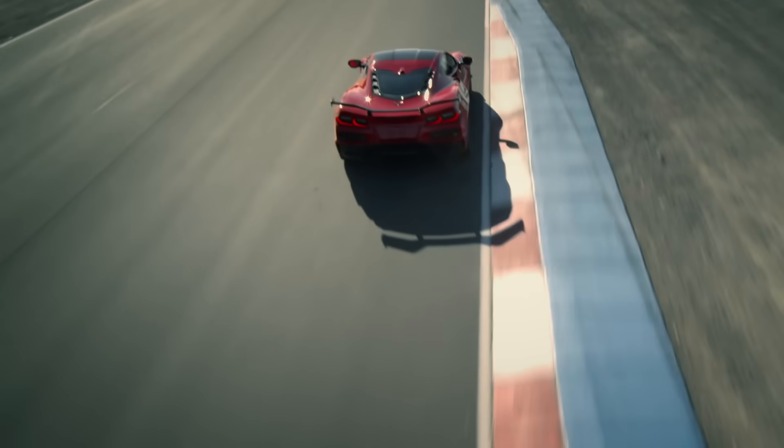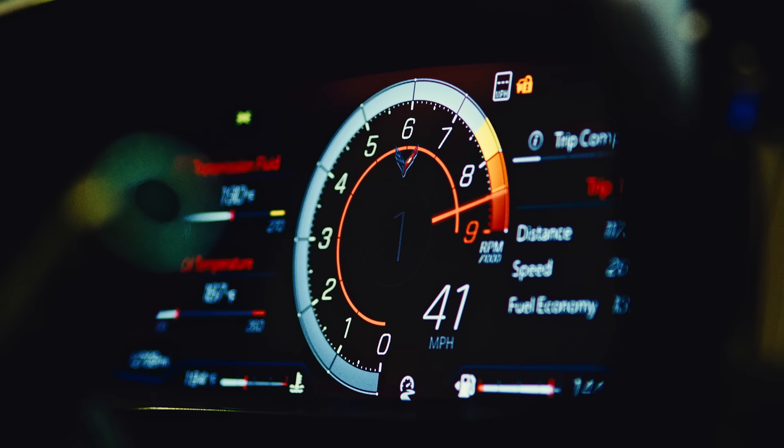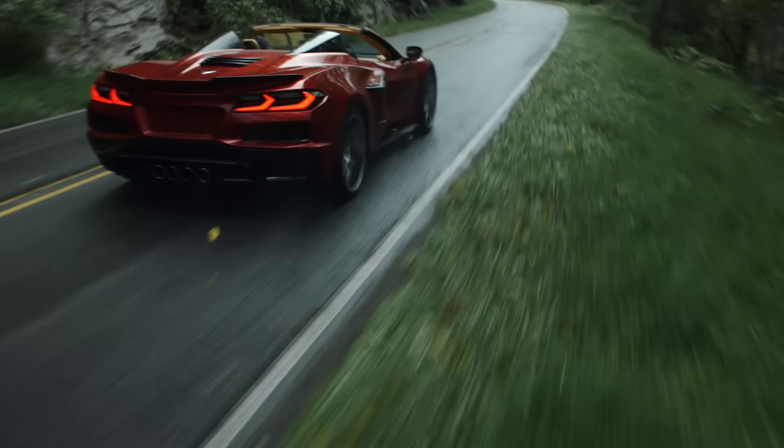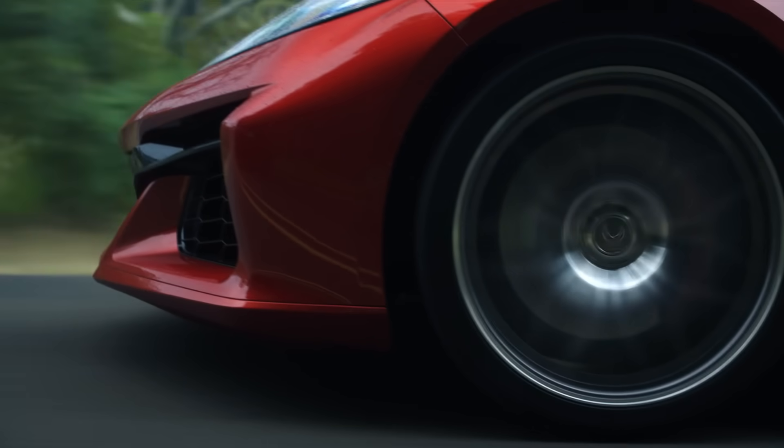In addition to the engine break-in, we actually reduce engine power by a certain percentage for the first 500 miles. The tachometer will tell you — it gives a suggestion of a lower-than-8600 RPM red line, reminding you during those first 500 miles. At 500 miles, that opens up and you can use all the car.